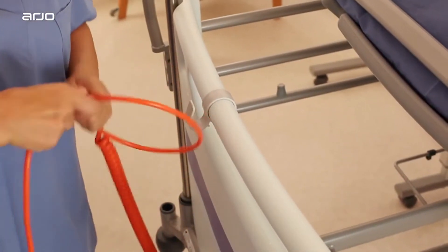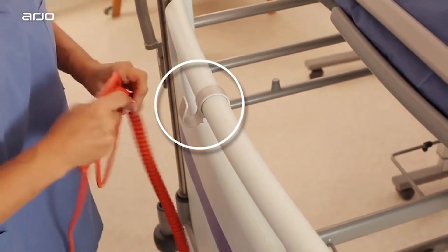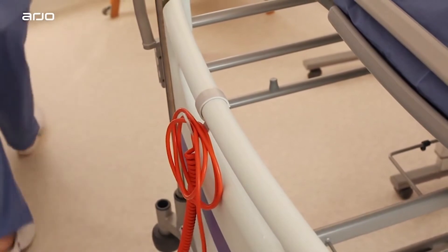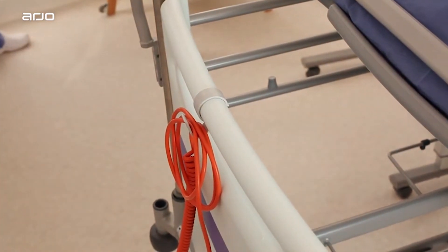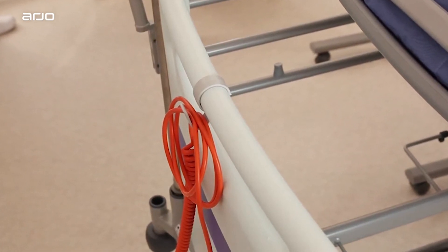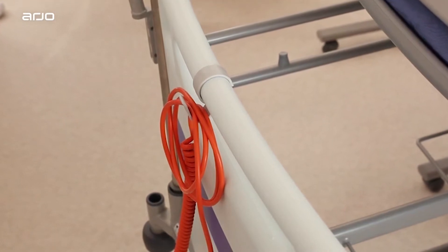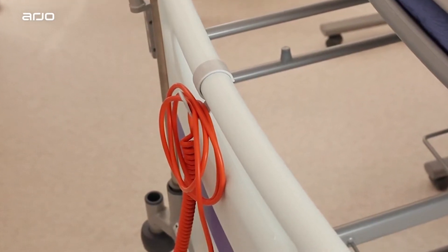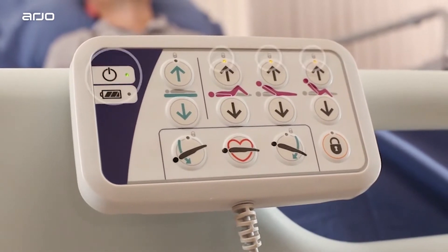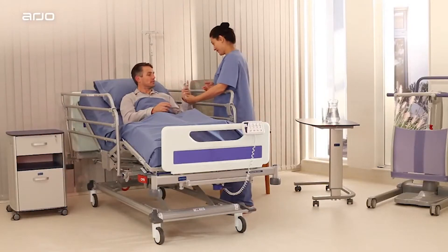The power supply cord is supported by a plastic hook at the head end of the bed. Ensure the power supply cord is not stretched, kinked, or crushed, and that it is not entangled with moving parts of the bed, or lying on the floor where it may cause a trip hazard. Ensure it is easily accessible so it can be disconnected quickly in an emergency. When the bed is connected to the electricity supply, indicators will light on the control box and attendant control panel.